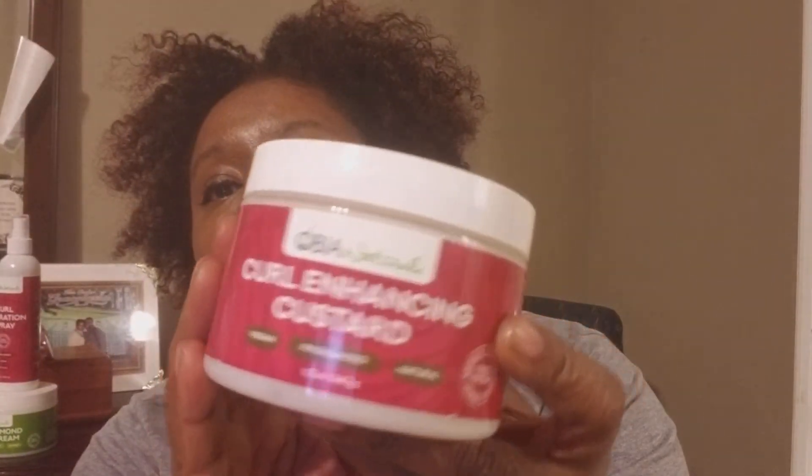This braid out was done using Made Beautiful jelly — they have a jelly in a tube, and that's what this is. You must excuse the way it looks; I've fluffed it because I don't care if it's fully defined. I just like big hair and the texture of it. Yeah, so far my favorite has been the Obia Curl Enhancing Custard, so I had to make sure I got another one of those.